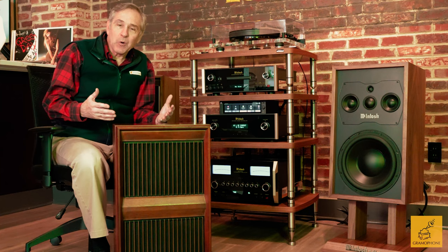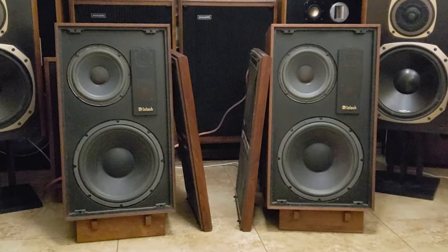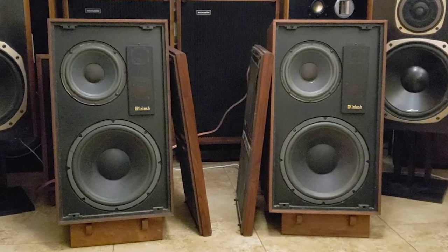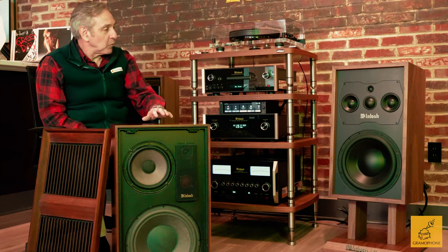At Gramophone, we were lucky enough to take in trade a pair of the original ML1 speakers. This pair was first shipped in 1970 by McIntosh — it was the first speaker they ever made, and they discontinued it in 1977. So yes, it went out in the disco era.